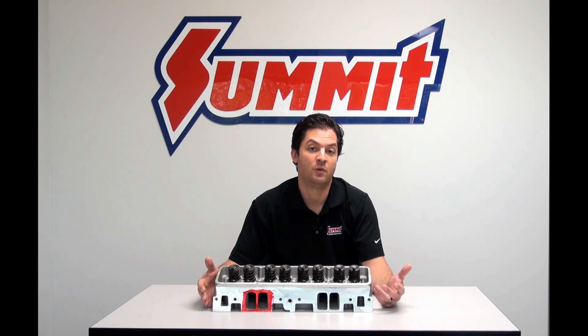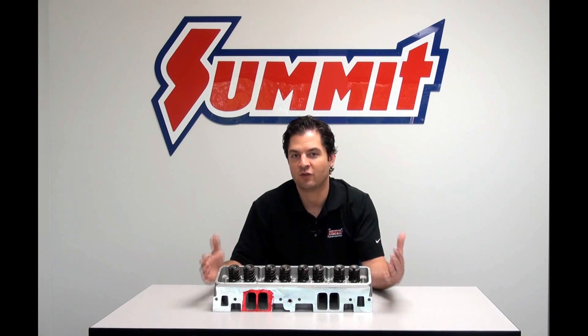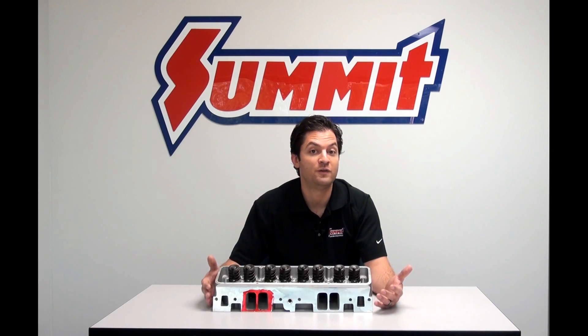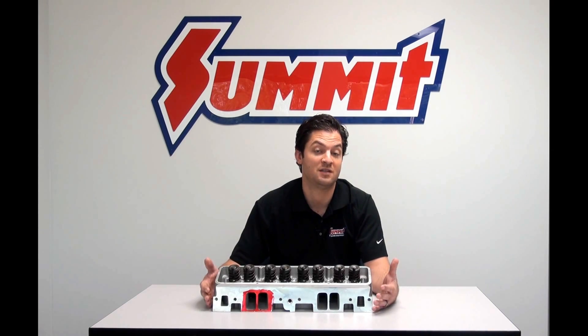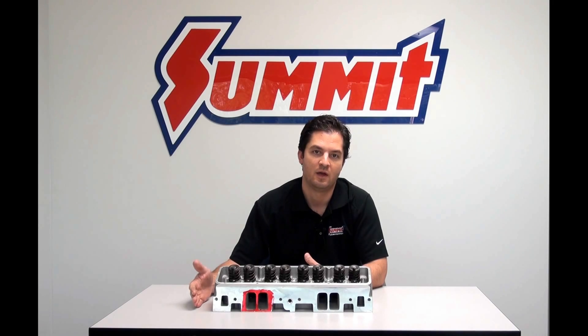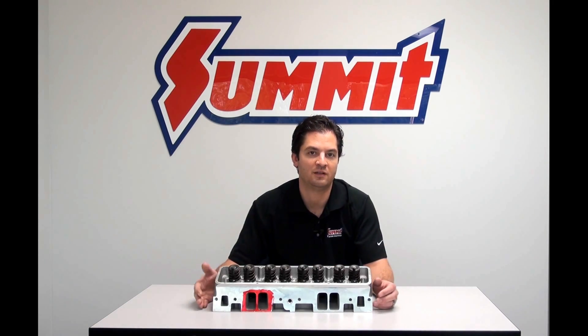In stark comparison, if we went to a 400 cubic inch displacement engine with 12 to 1 compression, we'd probably be looking at a head somewhere in the 215, 220, or 230cc range, depending on the max RPM potential of that combination. So it's very important to evaluate the engine as a whole when selecting the right head.